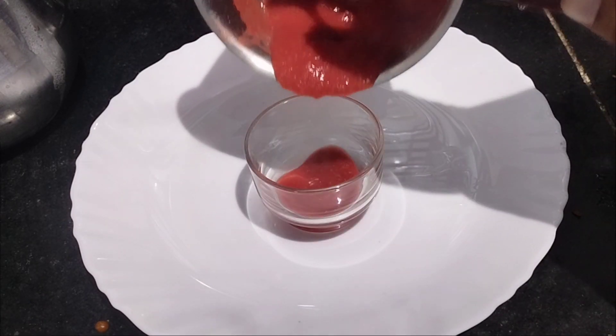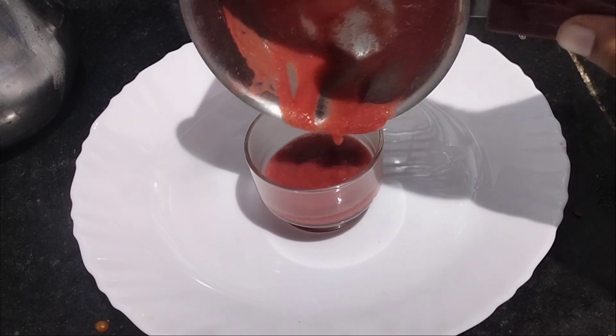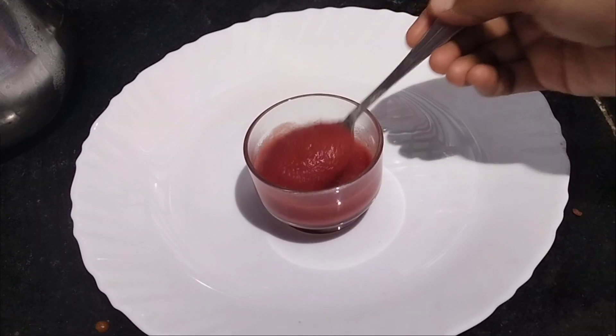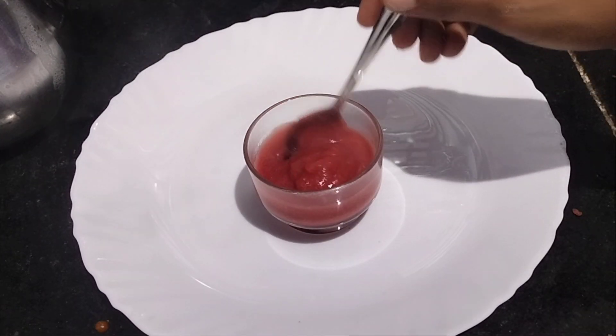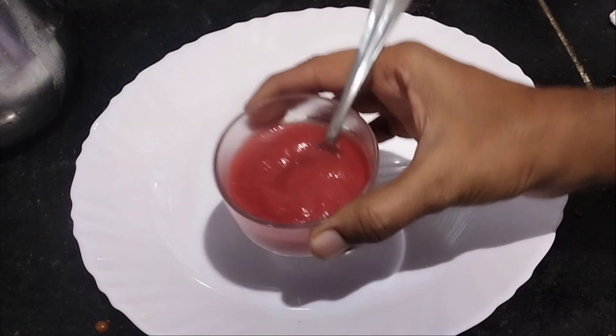We will start the food in the first 6 months. We will start the vegetable in this video — that is how we can eat beetroot. It is very useful. Let's see how you can do it. We will start the vegetables.